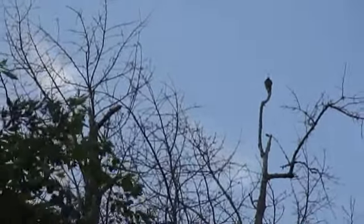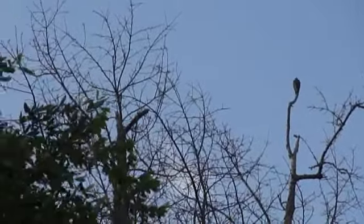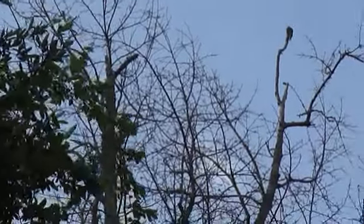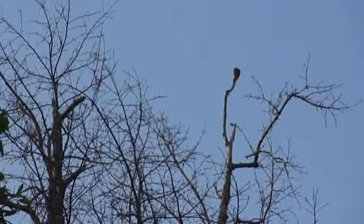This guy is right at the top of that branch there, right at the tip top, and these trees are very high. See them moving around.